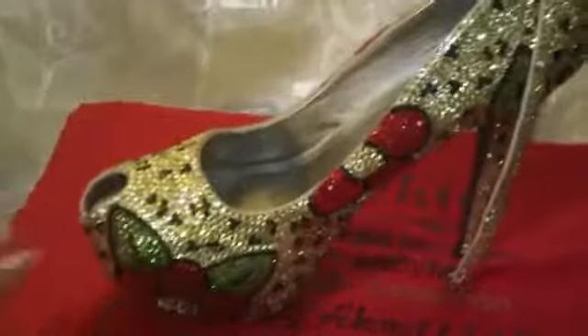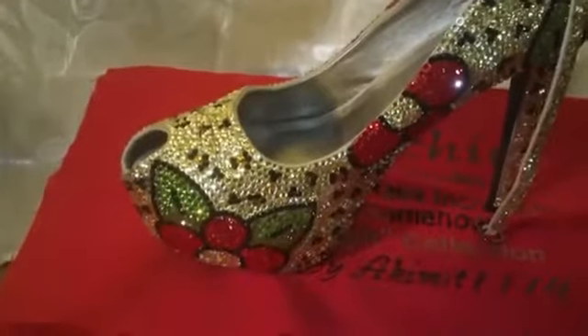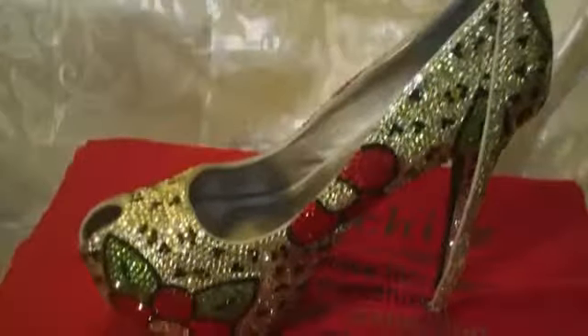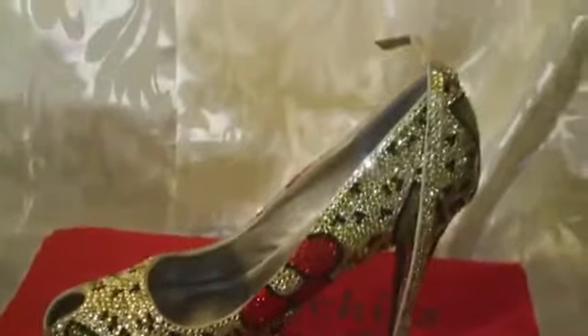The platform is on the inside — I think about two inches high on the inside. And the heels I think are about five, five and a half inches high.